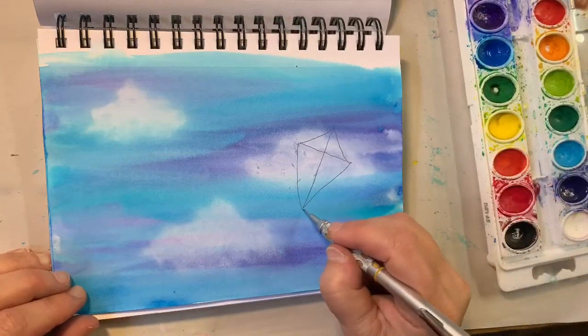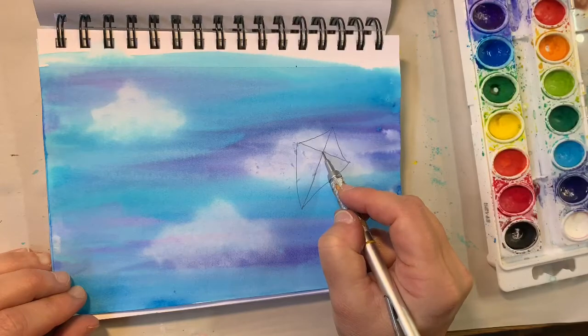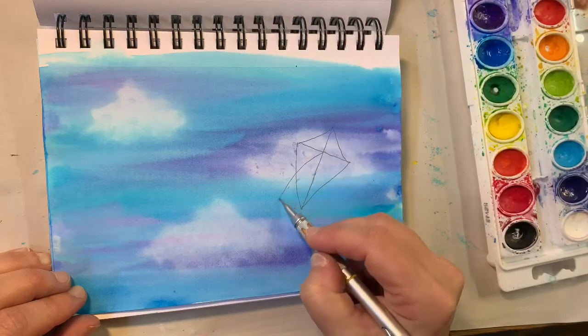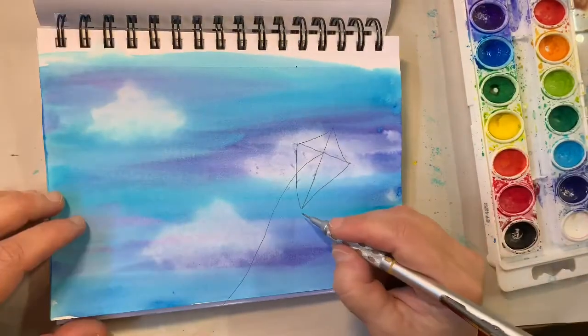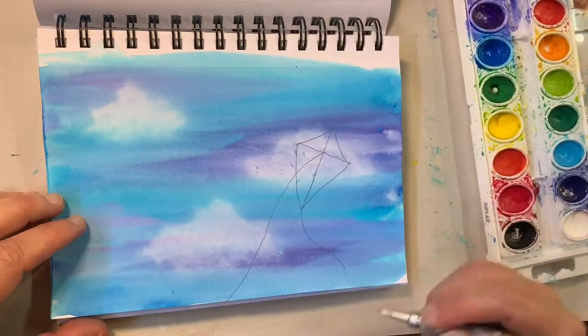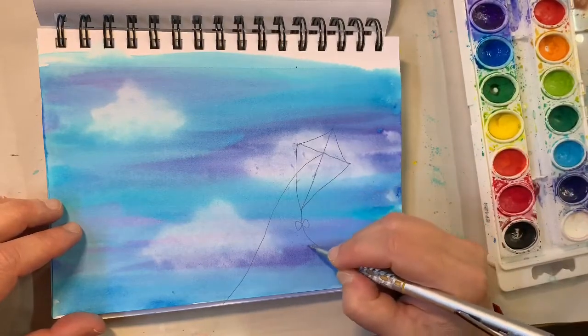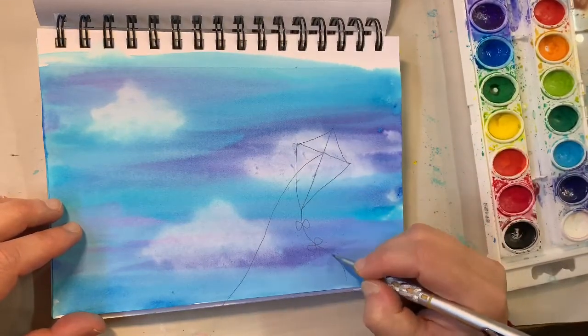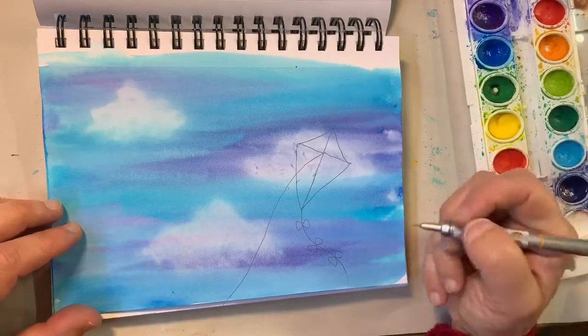Then we're going to put a line — actually, the line is usually attached here, so this is where I'm going to put the line in. And in here I'm going to have a nice tail, and then I'm going to put some nice little bows into the tail — attached to the tail. You can add whatever you like.